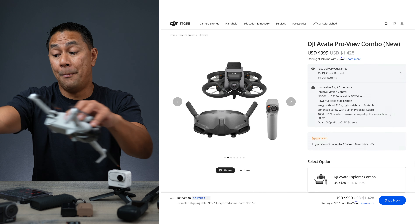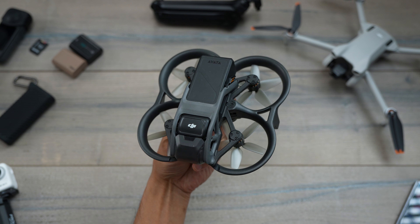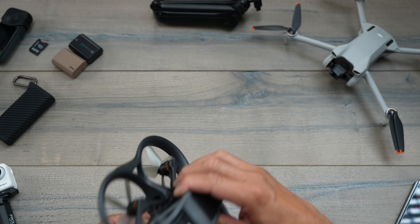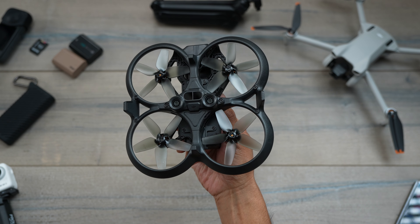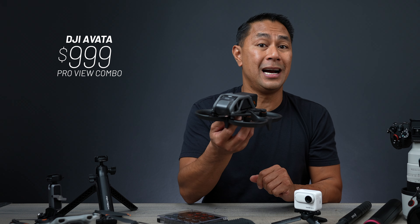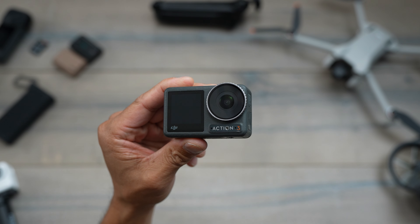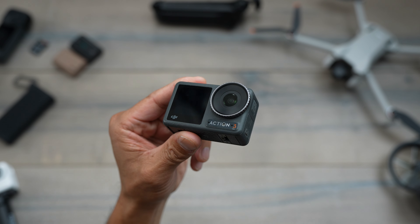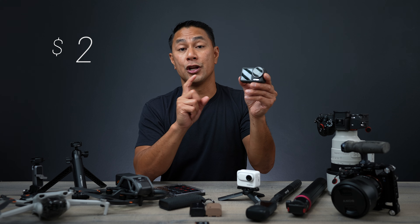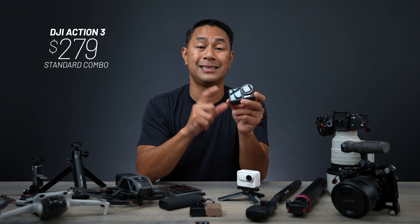Next from DJI is a big one — the DJI Avada. If you're looking at getting into FPV, the Avada is the way to go for plug-and-play with DJI reliability and ease of use. It normally comes in at $1,428 and DJI is going to be selling it for $999. For those looking at an action camera, the Osmo Action 4 just came out so that's not going to be on sale, but the Action 3 will — normally $329, on sale for $279.